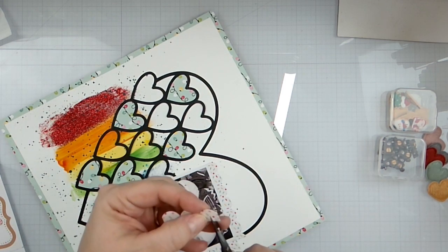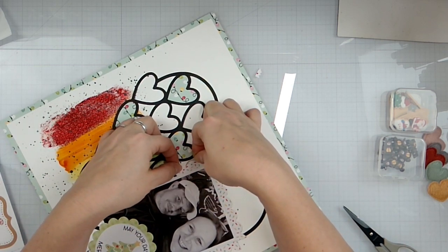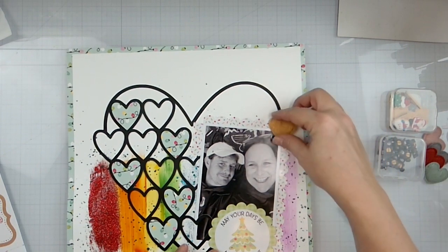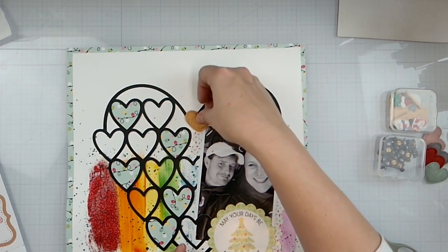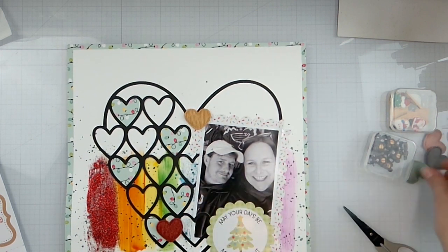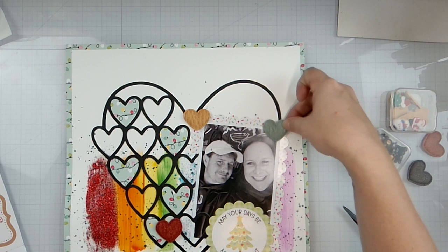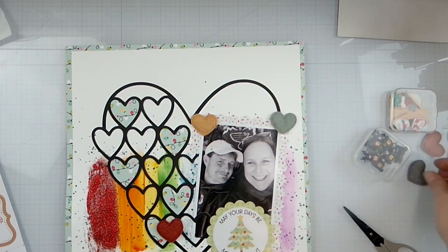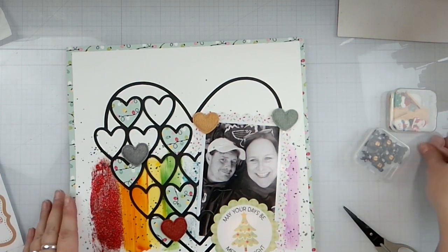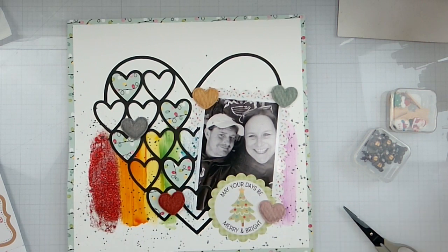We'll put the top right there, squeeze that all up nicely. Then we're going to stick a heart there, stick a heart down here. Get this green one like this, but we'll take this one a little bit — it's not on the same level. And there we go. So we've got those popped around.